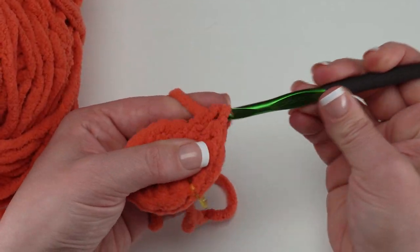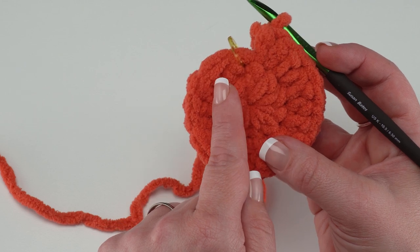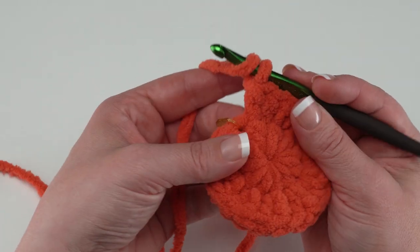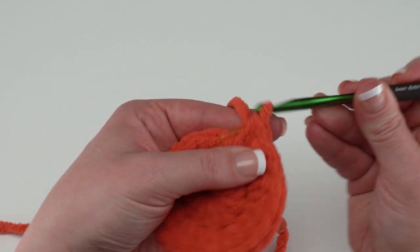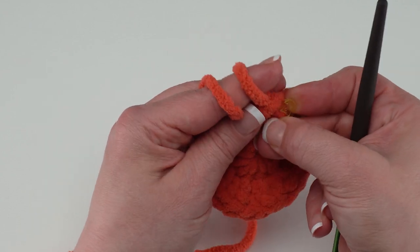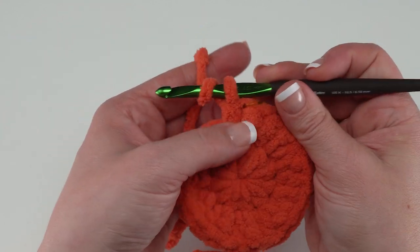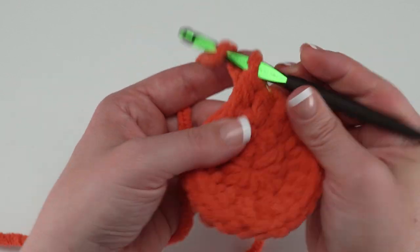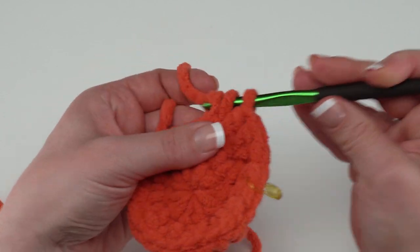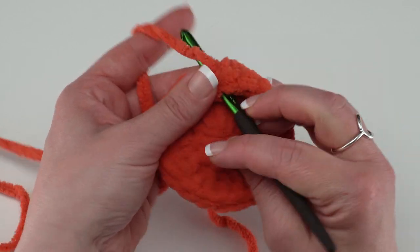For round three, work one half double crochet in the next stitch and two half double crochets in the stitch after that — that's the repeat: one then two, all the way around for a total of 30 stitches. Still make sure to move that stitch marker up to the first stitch of every round as you go so you don't lose track. Continue that one-then-two pattern all the way around.